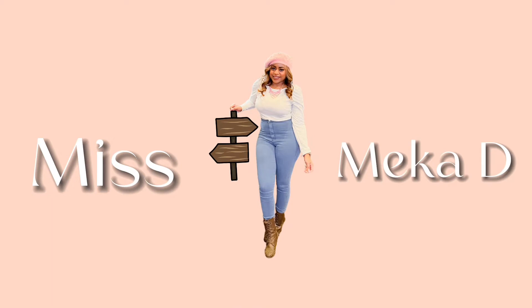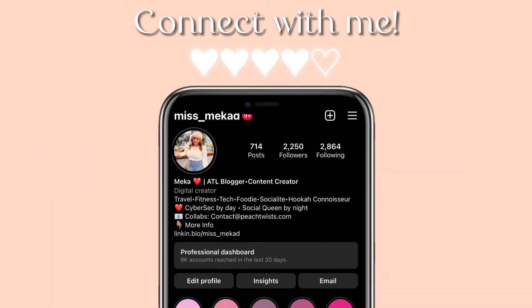Hey y'all, it's your girl Mika. Thank you for tuning in to my channel. Make sure you hit the subscribe button and follow me on Instagram and TikTok.